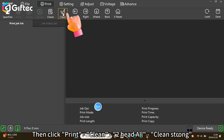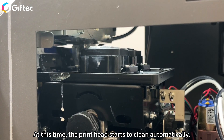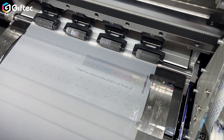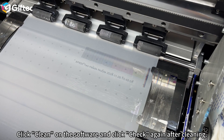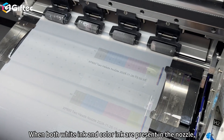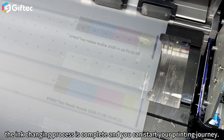Then click Print, Clean, to heads all, clean strong. At this time, the print head starts to clean automatically. After cleaning is completed, click Check to Nozzle check status. You can see that the nozzle is not in good condition. Click Clean on the software and click Check again after cleaning. When both white ink and colored ink are present in the nozzle, the ink changing process is complete and you can start your printing journey.